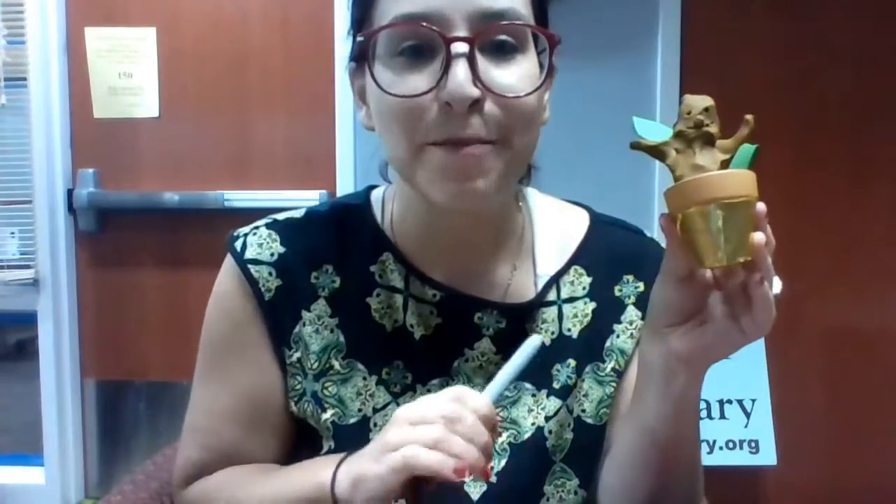And if we want we can give our mandrake a special name, or we can just say mandrake here. I'm just gonna write mandrake. And there we go — our mandrake is ready to go sit out in the sun. Hopefully he doesn't do too much screaming! Bye guys.